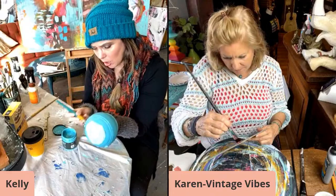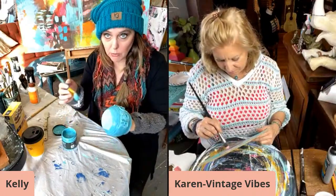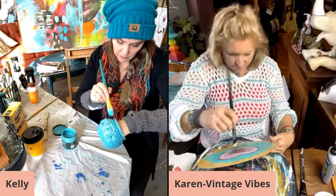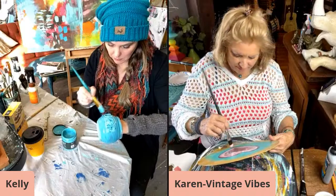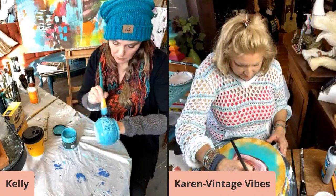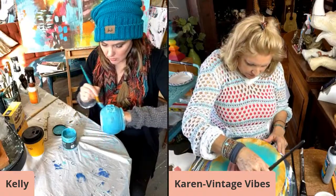Glass is a very hard surface and it does not absorb, so be careful when you're painting that you're not pulling back off. You have to let it completely dry. Completely.